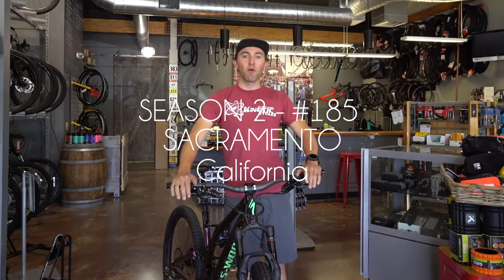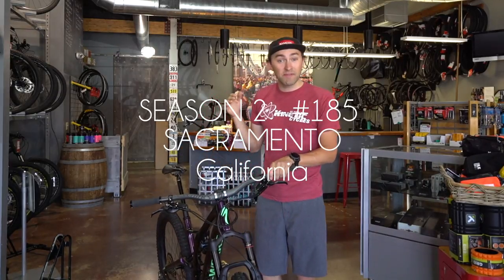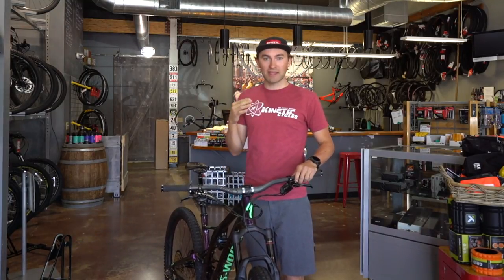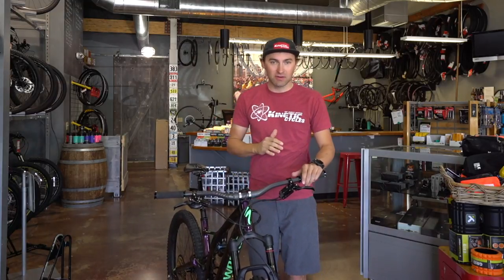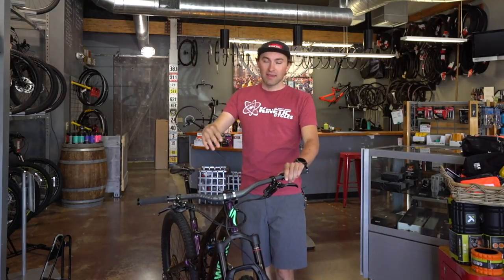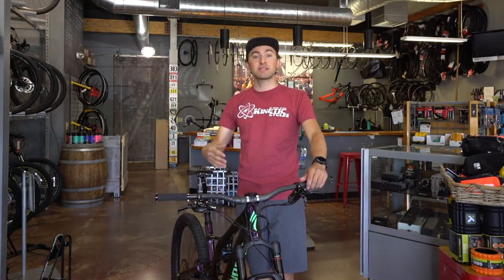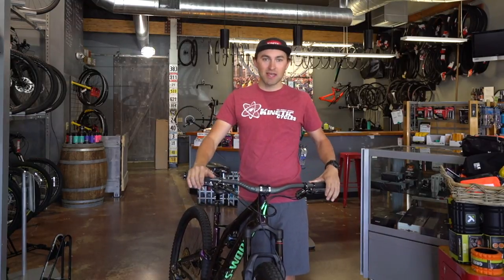Good morning! We're here for Tech Talk Tuesday, getting aired on Wednesday, and this one is long overdue — this is part two of our suspension knowledge video.